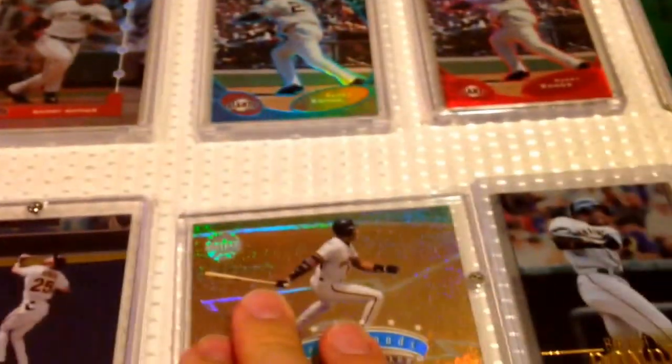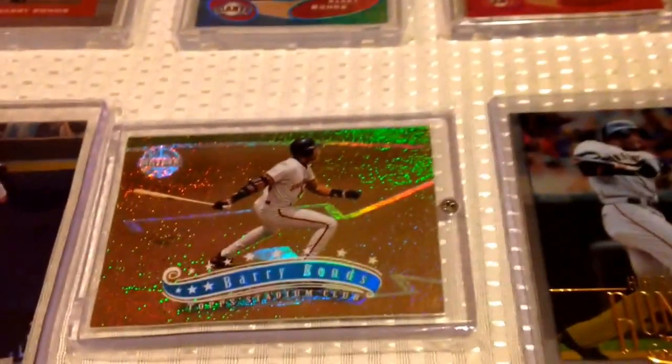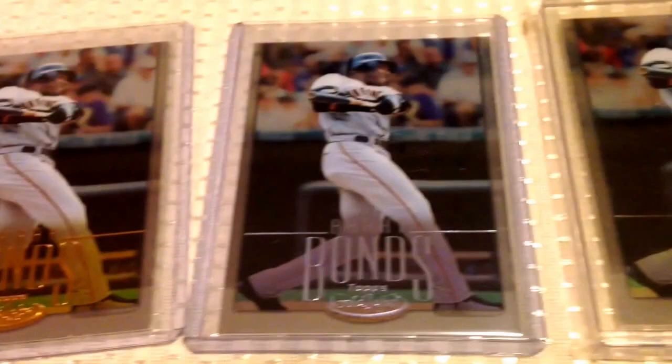Some more Stadium Club — the First Day Issue, of course. This one here, the Matrix from 97 Stadium Club — that would be a fun set to put together. That's just tons of shine. Love that card. And Gold Label — I got the gold, the silver, and platinum variations on that one.